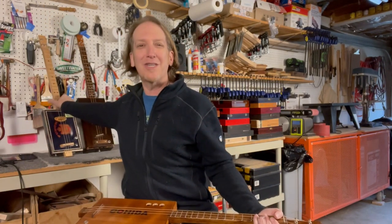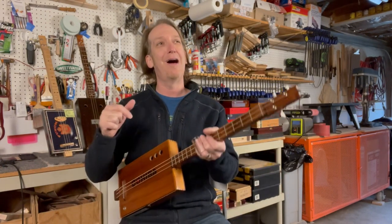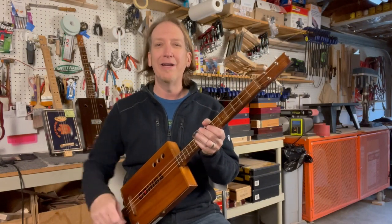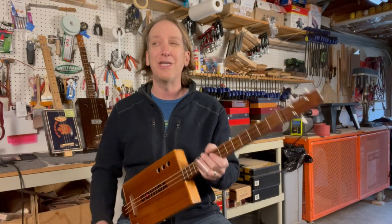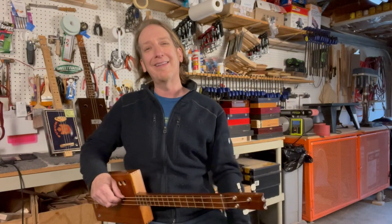If you go to snowdenguitars.com and check out the guitars I make, I do a little sound sample on each one. For each guitar I post, I'll do a little recording - I'll do it acoustic, plug it into an amp, play it clean, and play it crunchy. I'm all sold out right now but I'll have some more in about a week or so. If you want to know when they're ready, you can sign up on my mailing list and I'll shoot you an email.